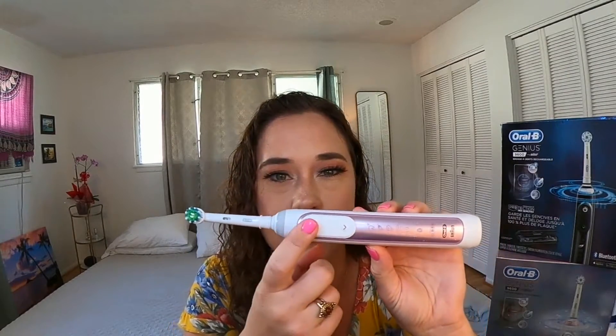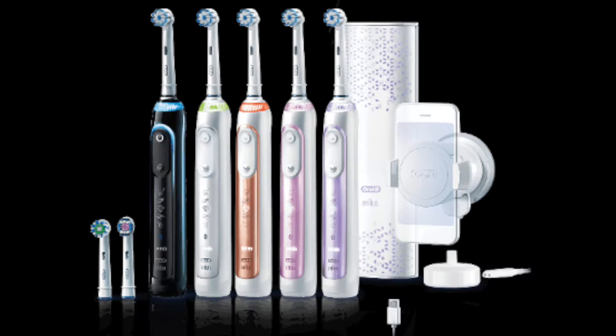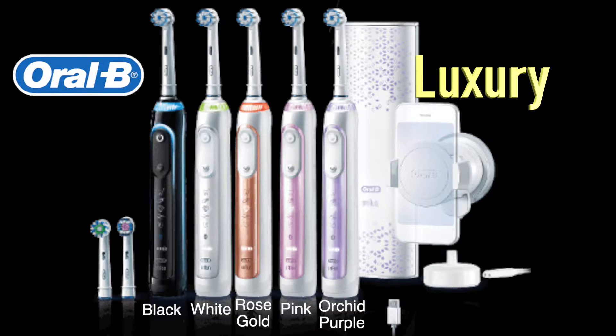My second favorite feature of the brand new Oral-B Genius 9600 is the different color options the handles come in. You get to choose from five stunning colors: black, white, rose gold, Sakura pink, and orchid purple. These are beautiful, top-of-the-line handles, and I don't know of any other electric toothbrush company that offers these awesome color options for their customers.